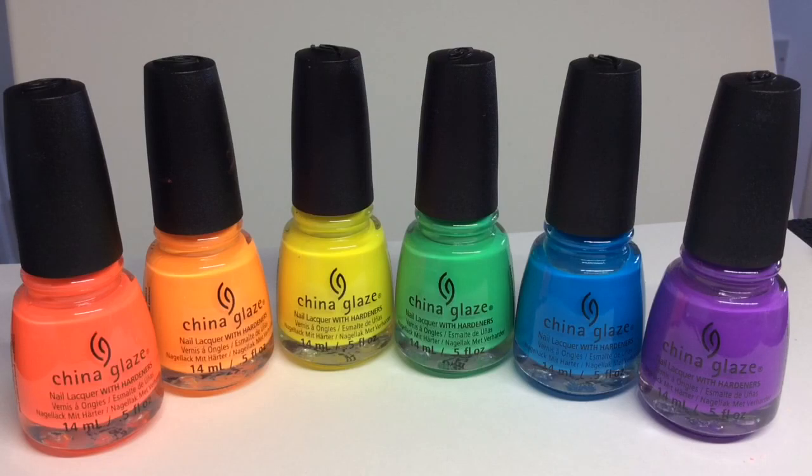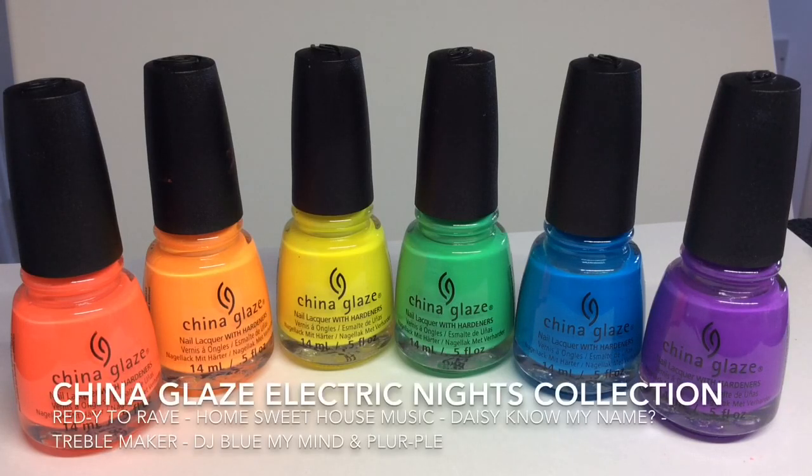Hey guys, welcome back to another video. I've had some really great responses from you about my water marbling videos, so I really hope you're enjoying watching them as much as I enjoy making them. I'm going to do a rainbow water marble using the China Glaze Electric Nights collection on my nails, so if you're interested just stay tuned.